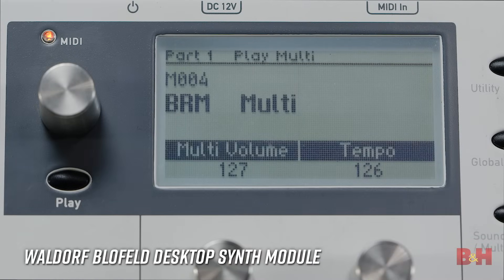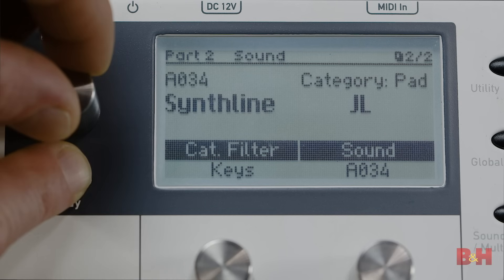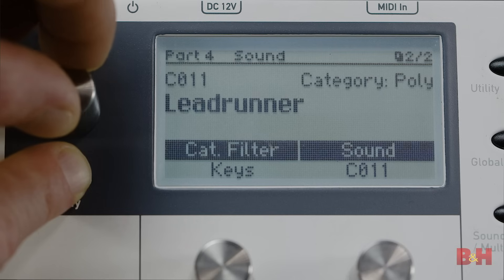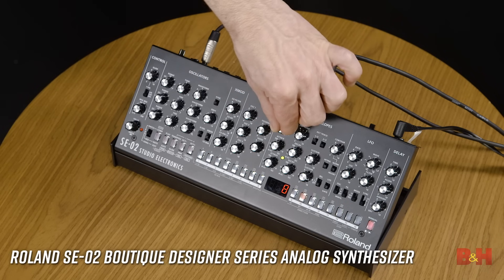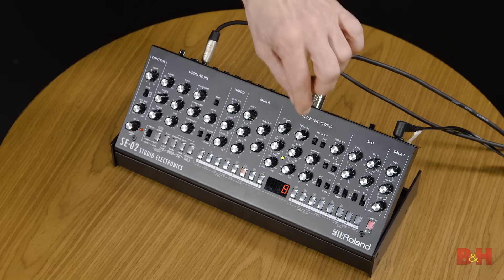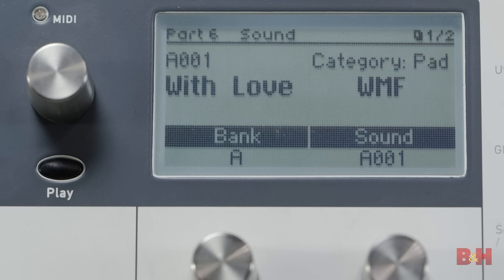The Blofeld is capable of 25 notes or voices simultaneously and it's multi-timbral, meaning it can play several different patches or sounds at the same time — in this case 16. While the analog SE-02 is more limited, it offers a unique warm and harmonically rich tone that even the Waldorf's best analog simulations can't quite match. On the other hand, the Blofeld is capable of digital sounds that the SE-02 can't make.